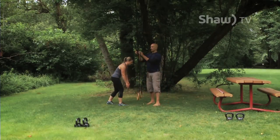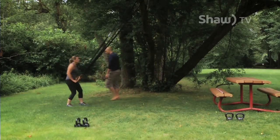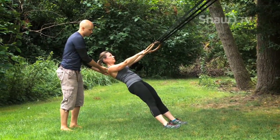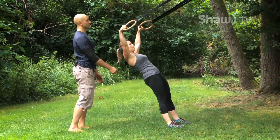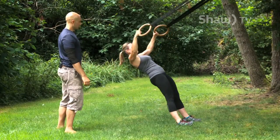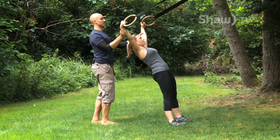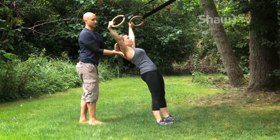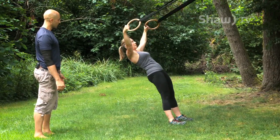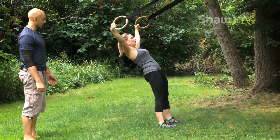Val's going to do something called a ring Y. What she's working on is moving through her shoulder blades, reaching to the sky, and forming a big Y shape. At the top, you really want to feel like you're reaching up while also tucking your shoulder blades together. Val is going to do that eight times total. She's not leading with her rib cage — she's just moving through her shoulder blades.